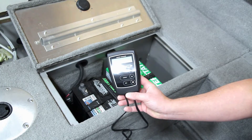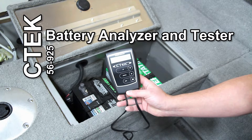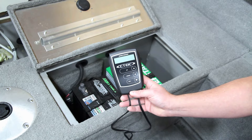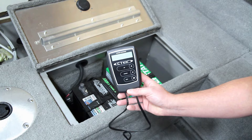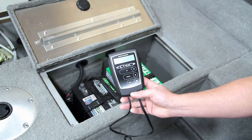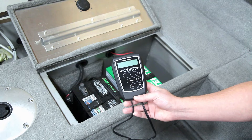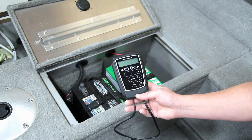Hey, this is Brian from Workshop Addict. Today I'm looking at a CTEK battery analyzer. While I was looking at battery chargers and stuff to store cars with, I found that CTEK also makes this little battery analyzer. With a lot of batteries around and a lot of things that get stored, it's nice to know if you have good batteries or bad batteries before you're out in a boat in the middle of the bay or at a gas station when you turn your car off to fuel up.